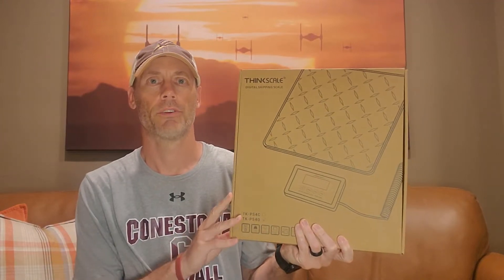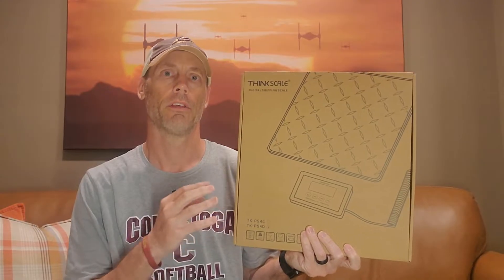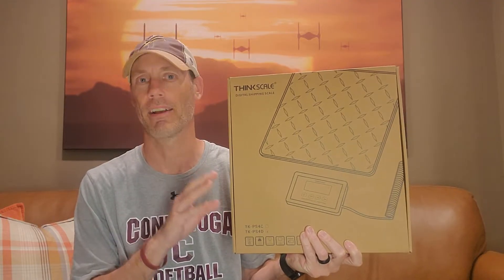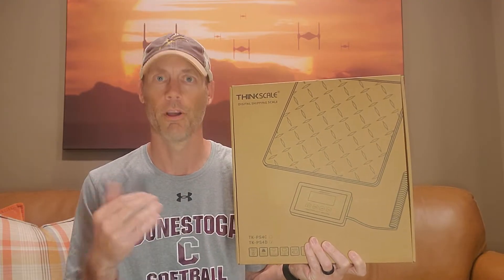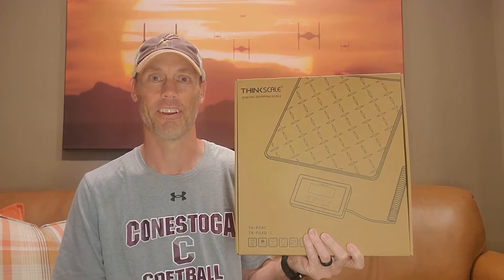Hey, Adam here with a simple and fast review of a digital shipping scale from ThinkScale. This is meant to hold up to 440 pounds, which is just absolutely a massive amount of weight that it can handle. So we're going to open it up, demonstrate it with nowhere near 440 pounds, and then let you know whether or not it's worth buying.